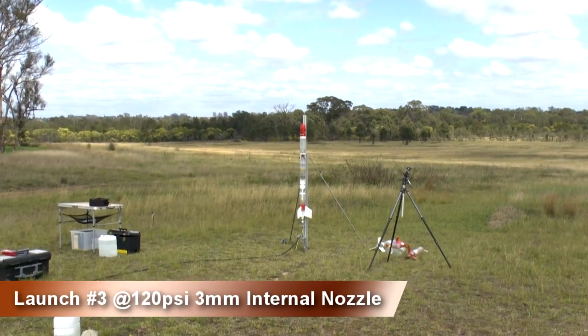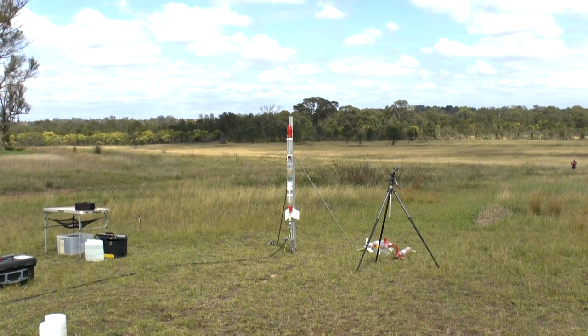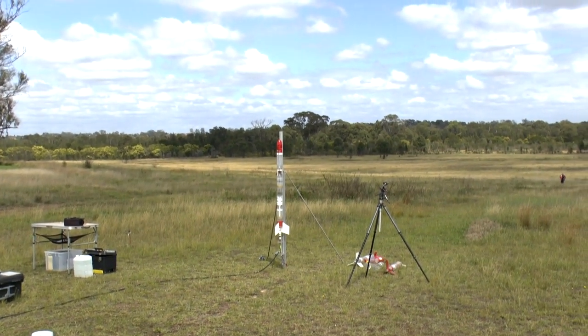This is the third launch of the day, this time with a 3mm internal nozzle. That's less than 2% of the cross-section area of the main nozzle.